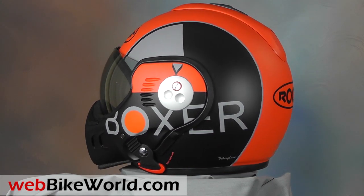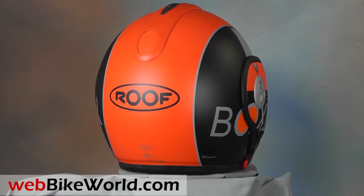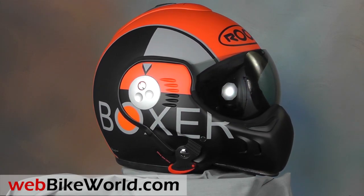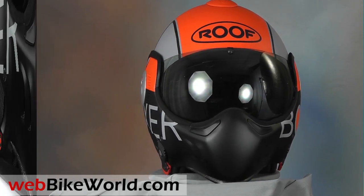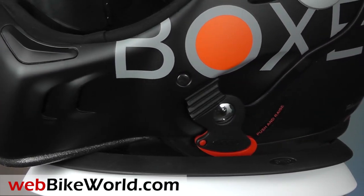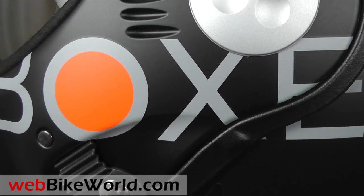The Roof Boxer was way ahead of its time when it was first released way back in 1995, and the basic design is still with us after all these years. We reviewed both the original Roof Boxer and the Roof Boxer V some time ago, and those reviews have been very popular with WebBikeWorld.com visitors. The Boxer is definitely a polarizing helmet, and you sort of have to suspend your normal motorcycle helmet review criteria to consider it, because it's still very different than any other helmet available today.